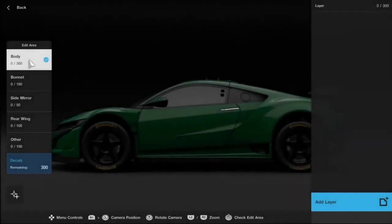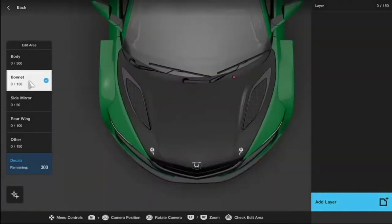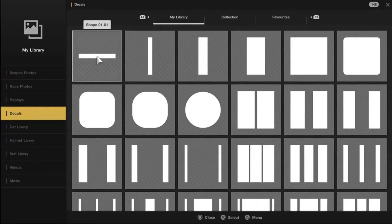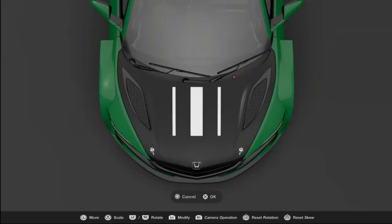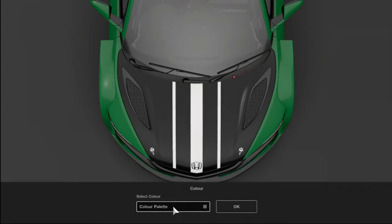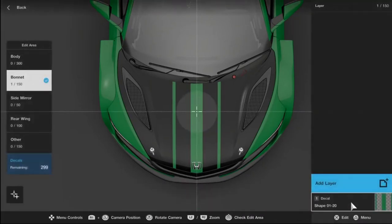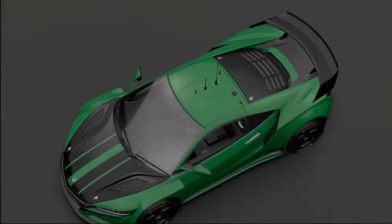Now I'm going across to Decals so we can bling it up a bit. We're presented with a basic menu of parts of the car I can add decals to. I choose the bonnet and go Add Layer, hit Select Decal, then enter the menu for the different groups of decals. I'm going to go for a racing stripe. All decals come up white by default, so I change the color straight away — I use the color history to match it to the same green I've already used, then select Finish Editing Layer and check the preview.